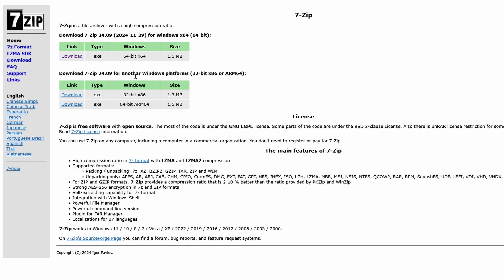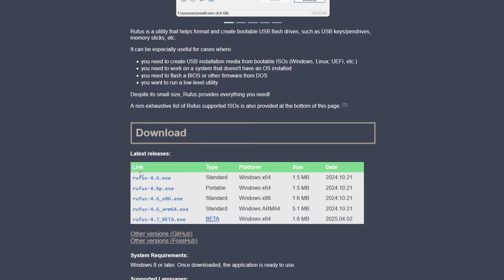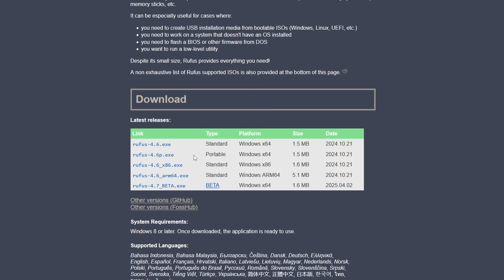There are just two pieces of software that we need, and everything I've talked about will be in the description. The first is 7-Zip, which will help us extract the ArcOS image — head to the 7-Zip website, download the first option, and install it. Next we need Rufus, which lets us flash ArcOS to the SD card — go to the Rufus website and download the portable option.